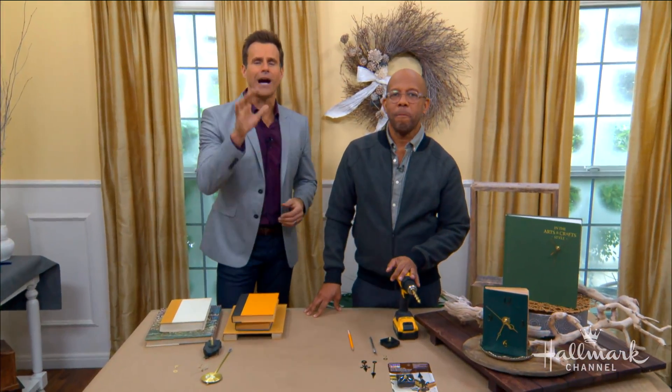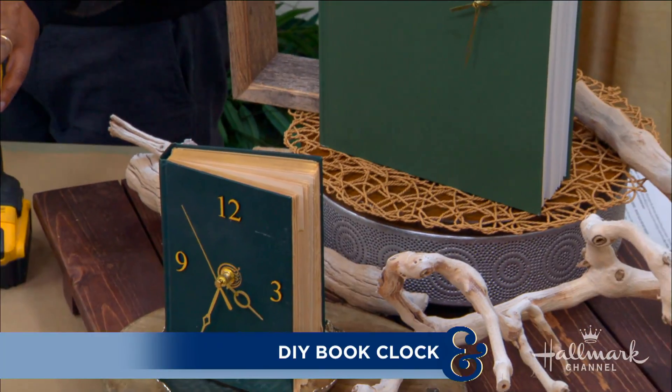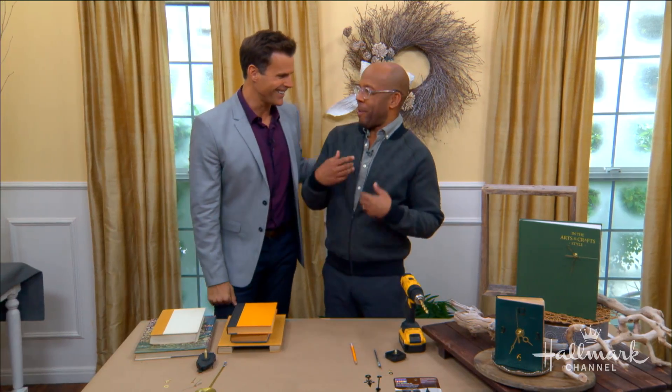Welcome back everyone! Here to show us how to turn our favorite old book into a beautiful clock is the man, the myth, the legend — Ken Wingard everybody! I know you still enjoy that. I still love it. I put it on my shirt. It makes me happy.